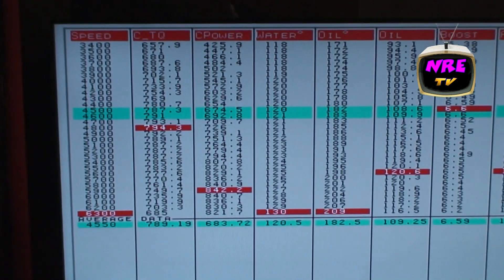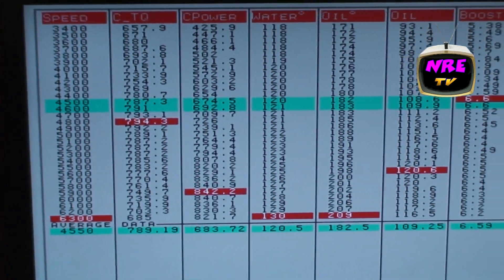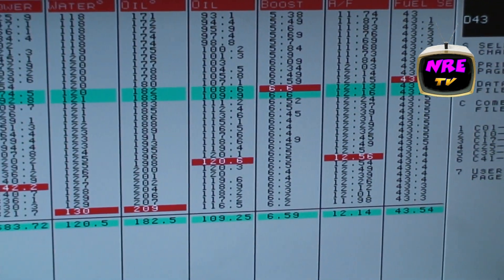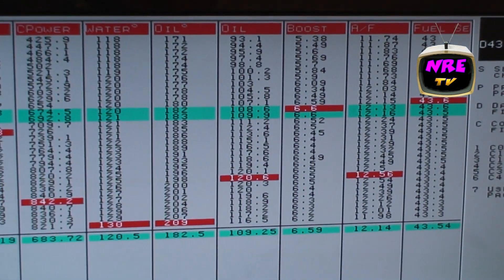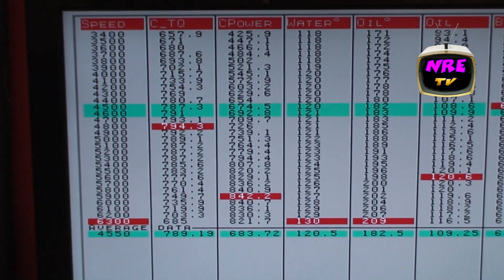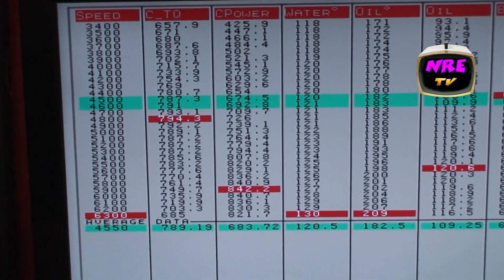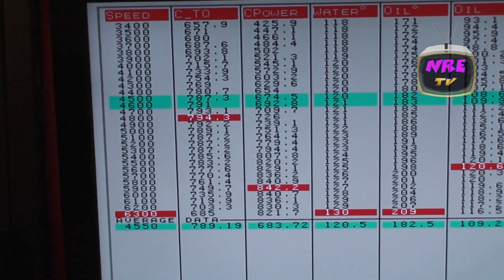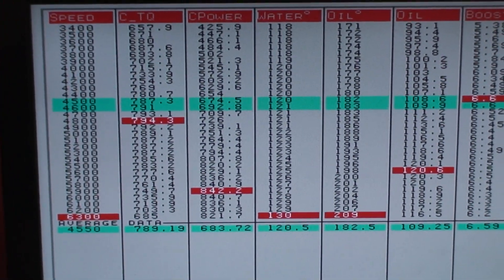842 horsepower, 794 foot-pounds, and look at this — 6.6 pounds of boost. That is right after we just did like a five-minute full-power flog. This thing is bad. At 6 pounds, basically 850 horse.